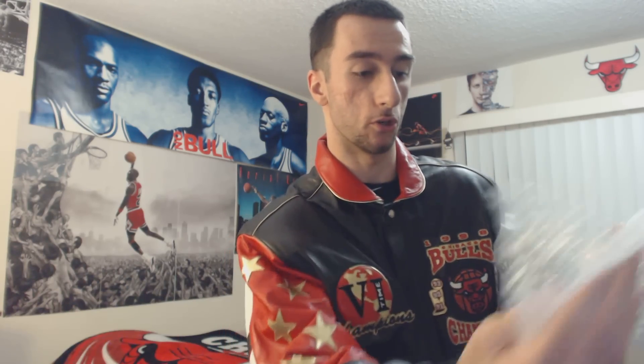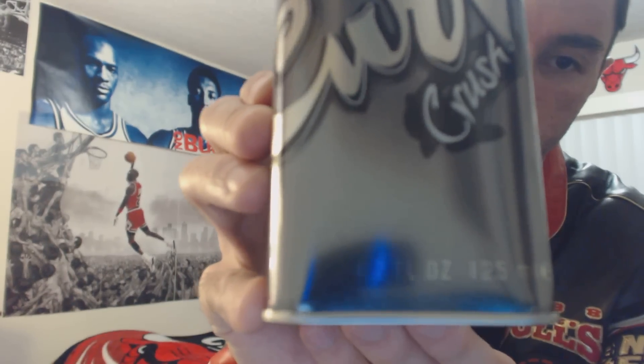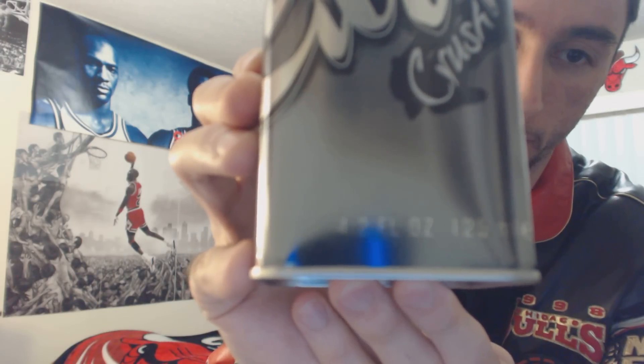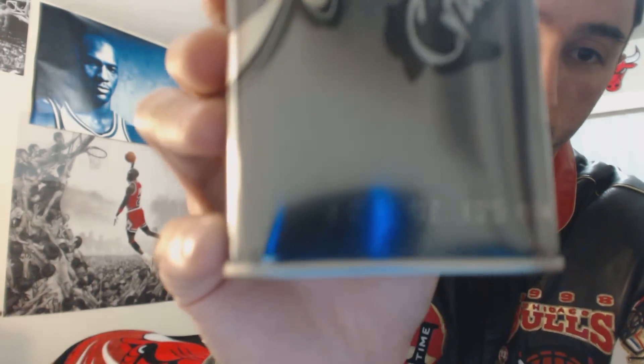What do we have here, guys? As you can obviously read from the title, it's the Curve Crush for Men cologne spray, or 'pour homme' as it says in a different language. I'm not sure which language that is, to be honest. I was never too curious to find out, but I probably will after I'm done doing this. It's 4.2 ounces or 125 ml, which stands for milliliters.